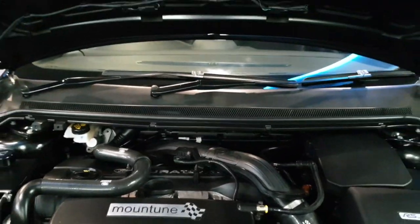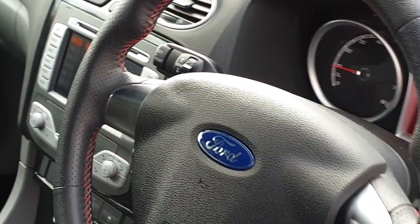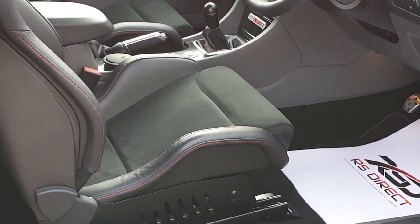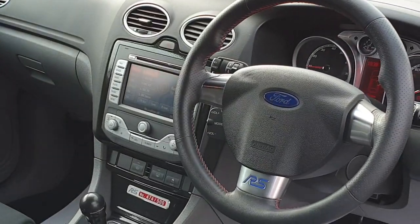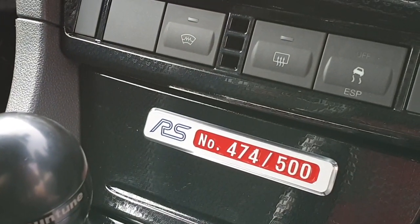Here you are inside the RS 500. The car has done 13,293 miles and comes with a full Ford service history. The cam belt was changed when the MR420 conversion was done, so you have no worries there. This is build number 474.